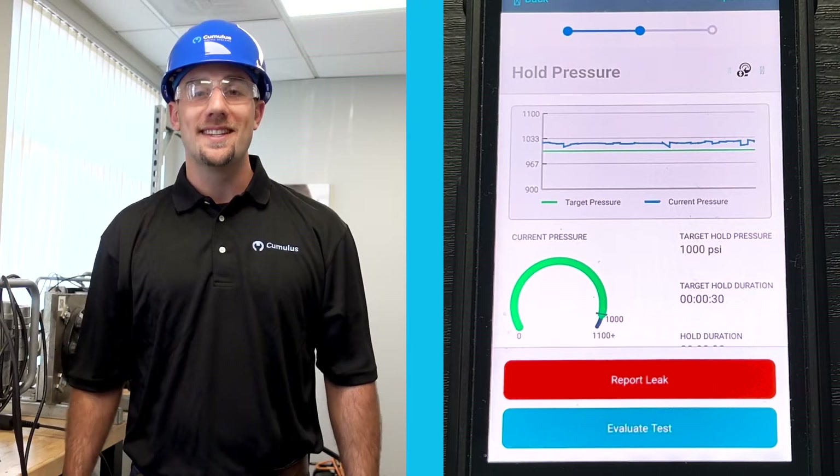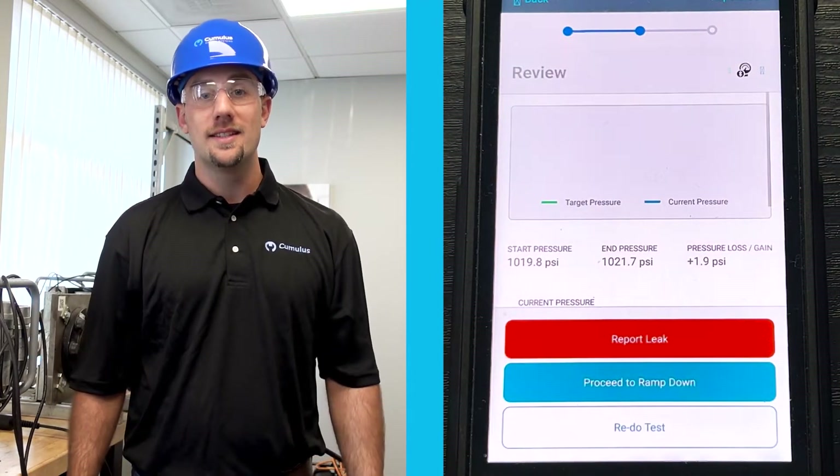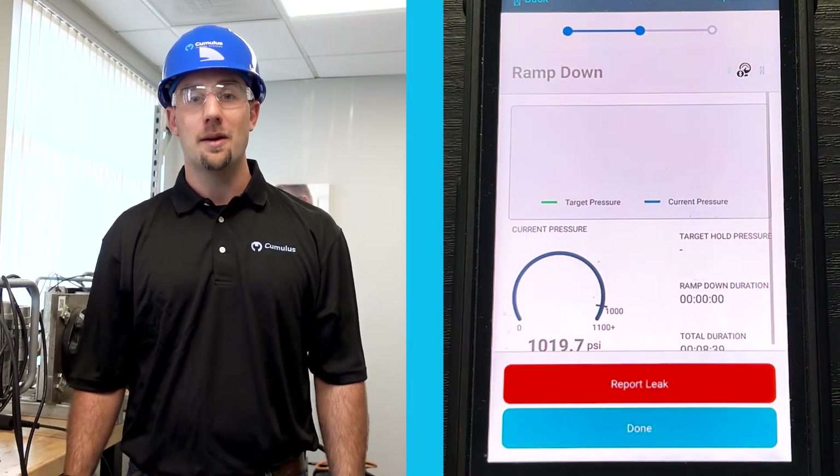Now that the hold time has been satisfied, you will have the option to either go back into the test or proceed forward into the ramp-down process.